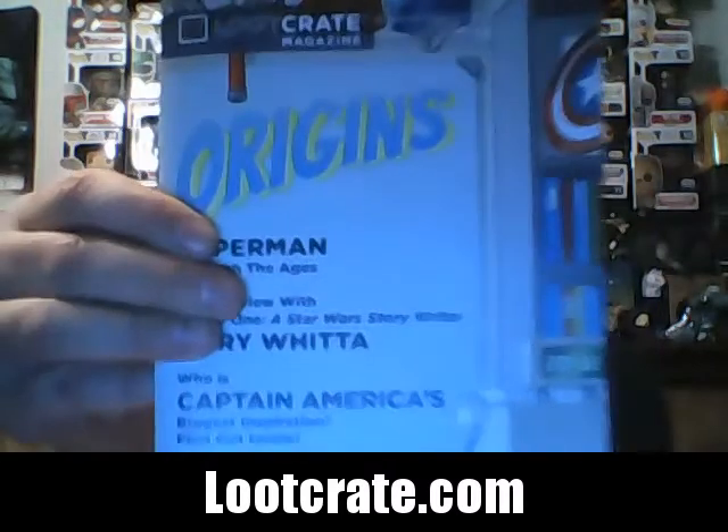Here's the newsletter that comes in every box, and it shows you how to fold this up into a comic book holder — so it folds into a comic book holder. That's really cool, I like that. Not sure if I'm going to use that one or not.